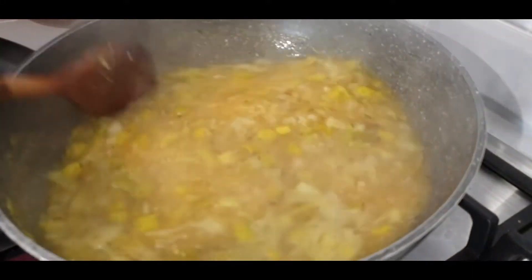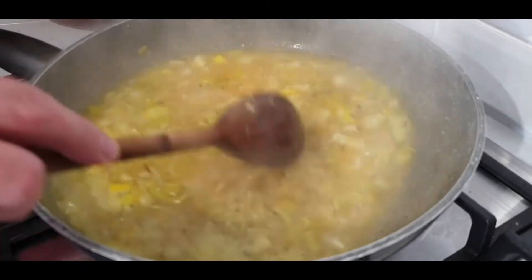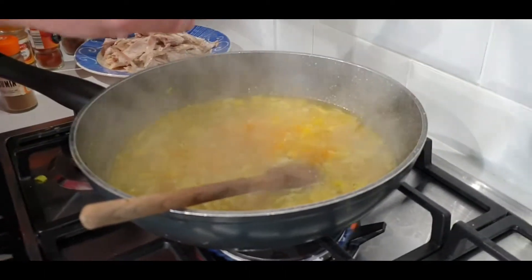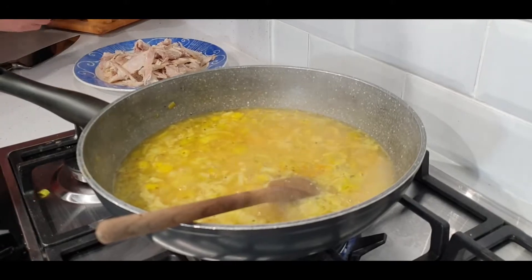So as you can see it's just cooking away quite nicely, the rice is starting to come up. Now I'm just going to put a little bit more turmeric into it — not much, just a little bit.